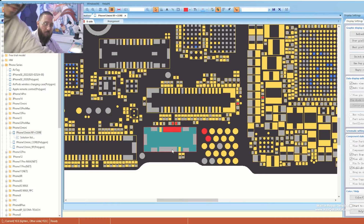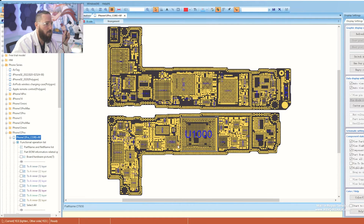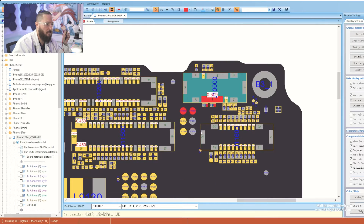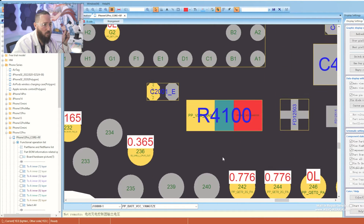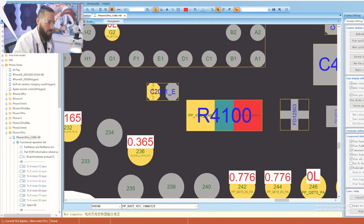We have bad VCC here. We have no names on the 12 mini, but it's similar to the 12 Pro, so we just choose 12 Pro and I can show it to you. We see the names of the lines — we have bad VCC. Bad VCC is connected to VDD main over this resistor here. So if we have a short on VDD main, we will measure a short on bad VCC too. That's pretty important because mostly we have an issue on VDD main in this case.